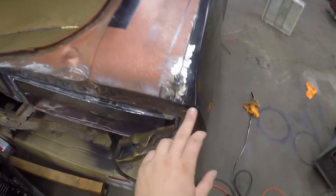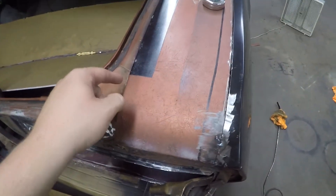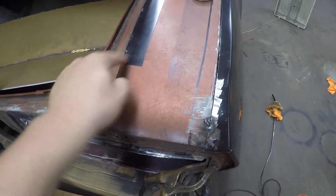...from here to here on the corner, and then come up here and take a measurement from this edge to this edge and so forth — that'll give you a really good place to go off of, being that it's come from the factory that way, so you can just put it back to what the factory did.